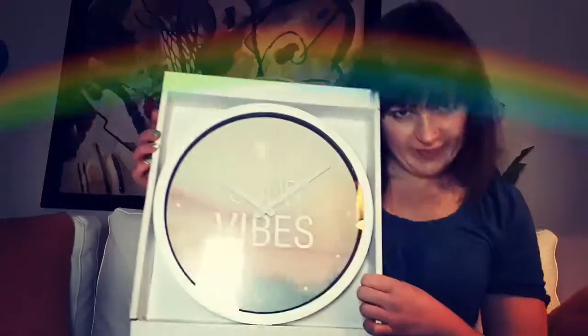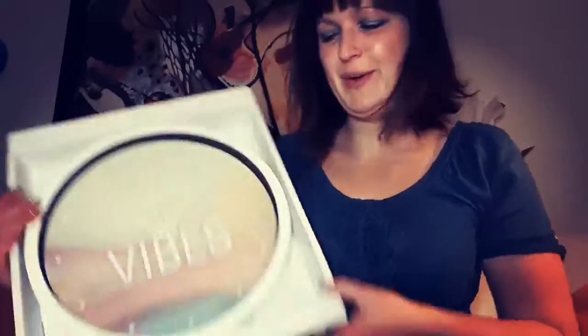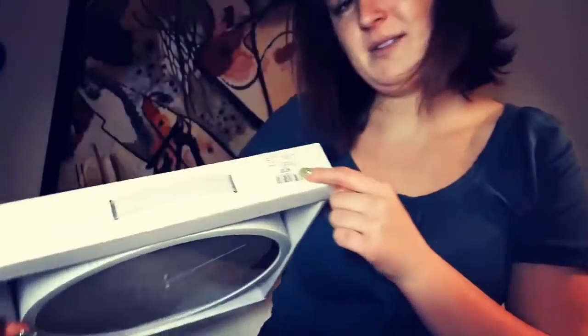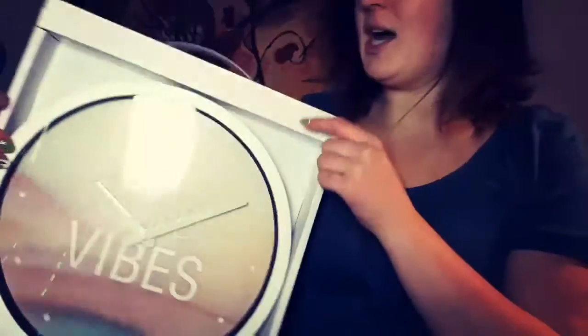Hello, so I bought this clock today and I thought I should share my experience with you guys unboxing it, because I know a lot of people are probably going to be buying this clock this time of year. It's a really popular thing to do and they're going to be asking about how do you unbox the clock, what is it like. So it cost me $10. I got it at Winners, my favorite one-stop shop. So let's get started.